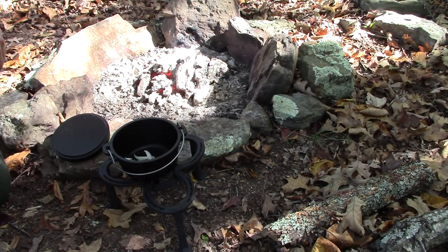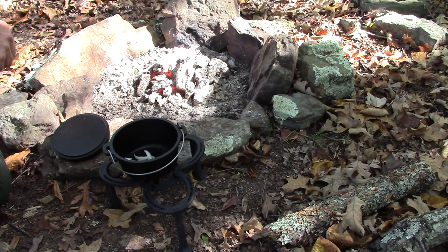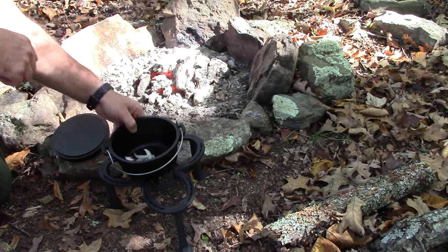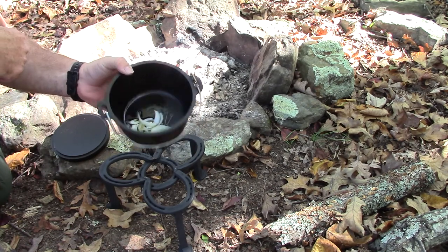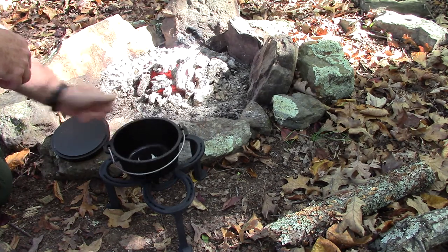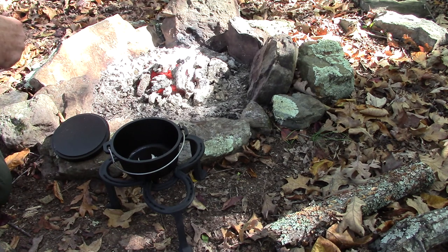Today we're going to do a couple of chicken thighs. We're going to sauté some onions, a little garlic, and olive oil. Then we're going to add portabella mushrooms and a little bit of white wine. Then we'll add the chicken. We're getting ready to put it all on the fire here. You can see the onions, olive oil, and the garlic in the Dutch oven already.